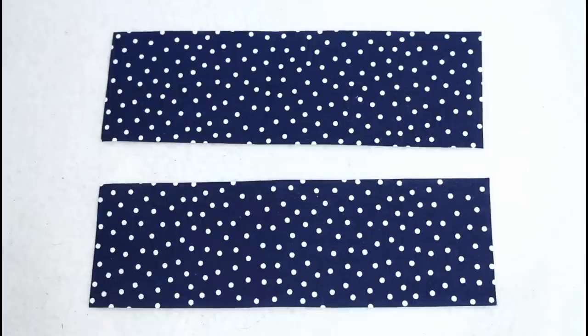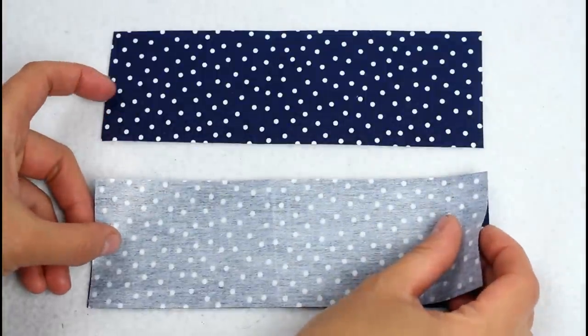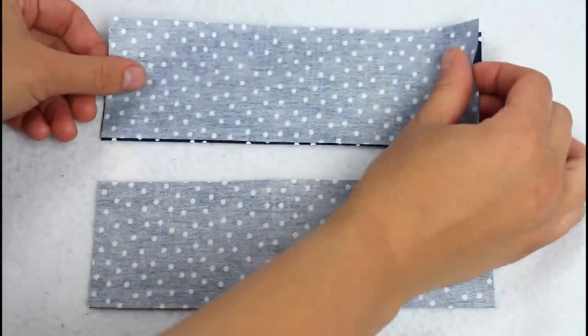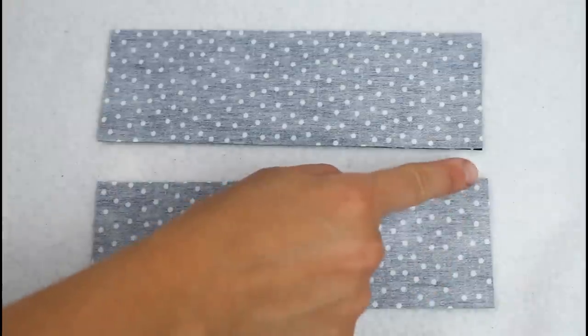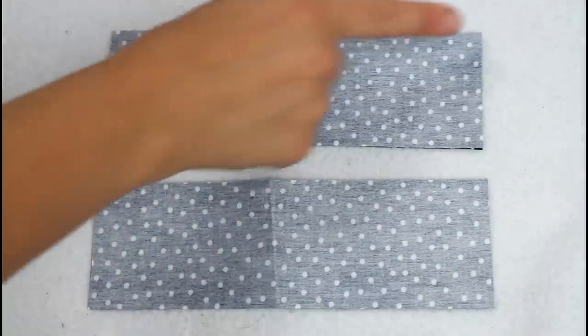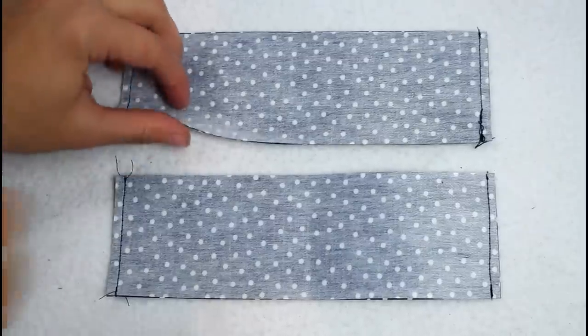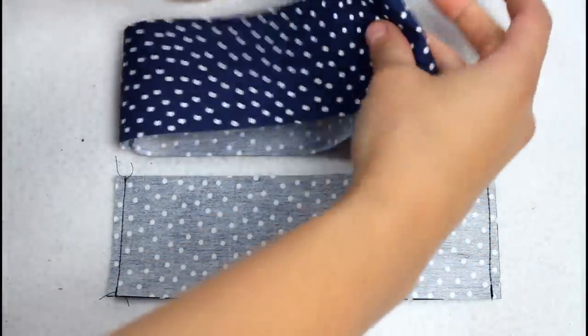Now for the casings — we are sewing the easy straight seams first before we move on to the curved bits. Place the casing pieces right sides together in sets of two and sew along all the short sides. Flip to the right sides and press. You can topstitch along the short sides as well if you want.